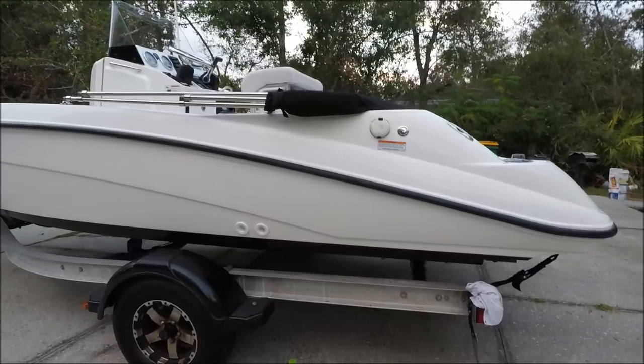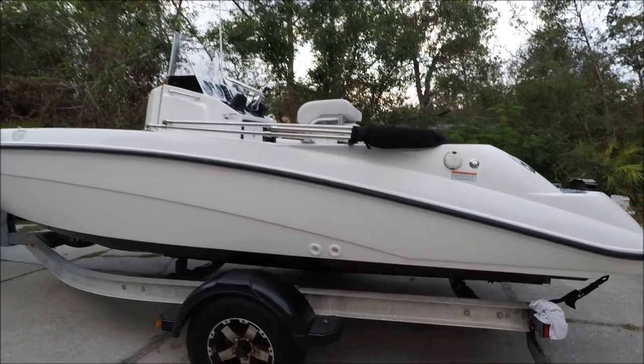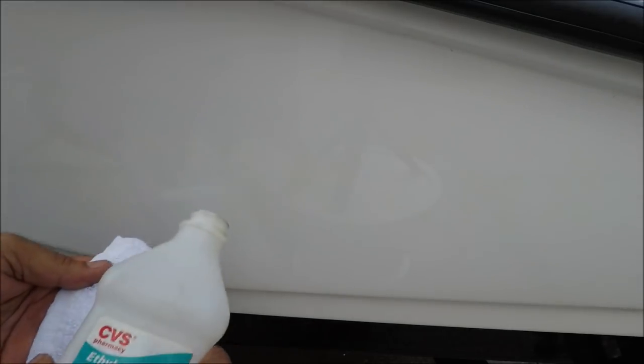Nice and shiny. Before I put the sticker on I need to apply some alcohol where I'm going to put the logo. Looks very nice. I've got the rubbing alcohol here, and this is where I'm going to put the decal on.